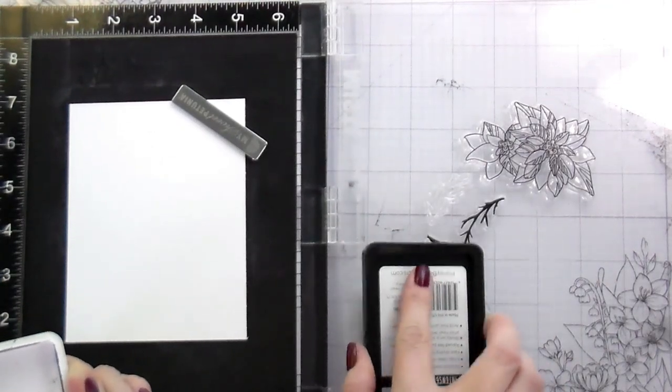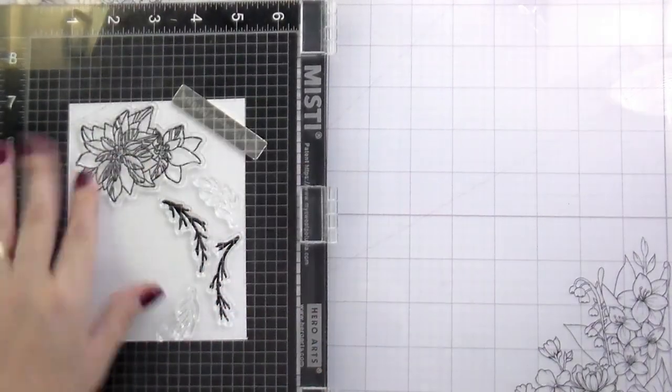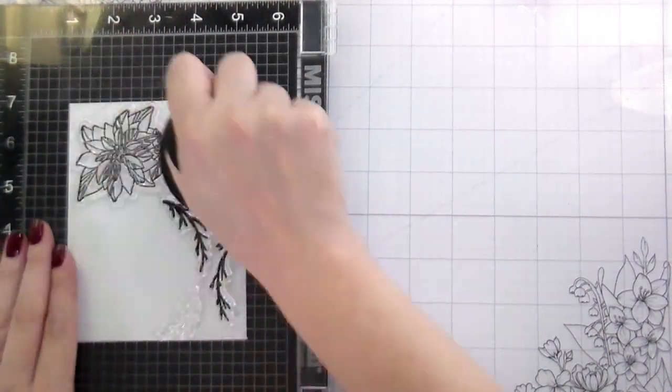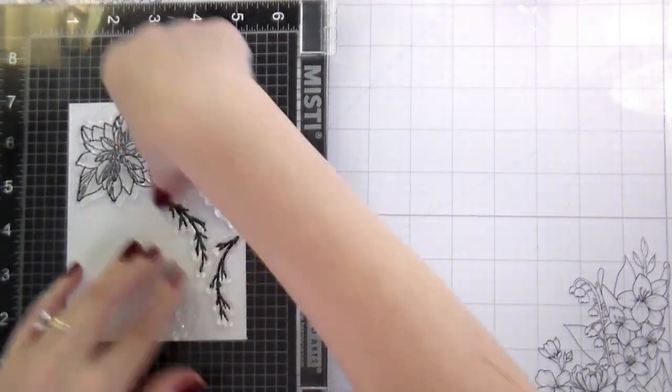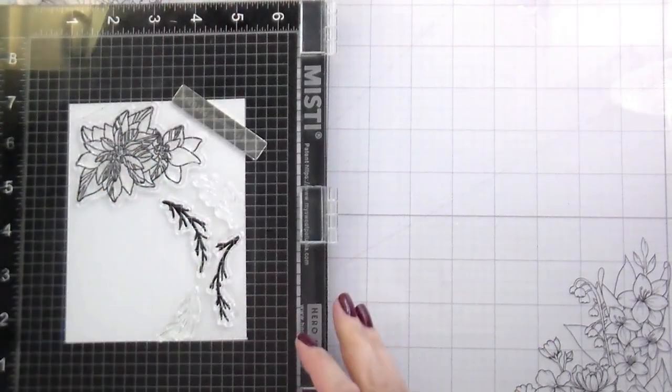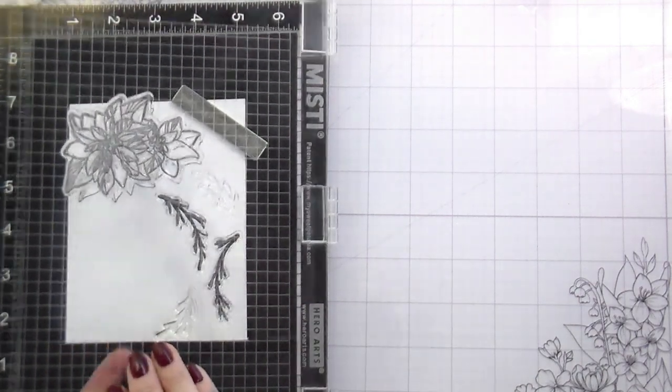So first, I'm stamping down everything in our Intense Black ink. This is safe for alcohol markers and I'm going to be coloring the flowers with my Copics. So I stamp those down and then I'm going to be doing gold accents. The other two branches are going to be gold as well as the frame.